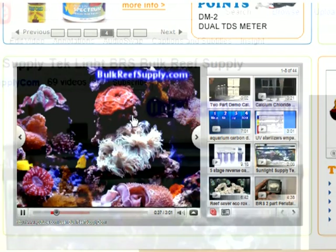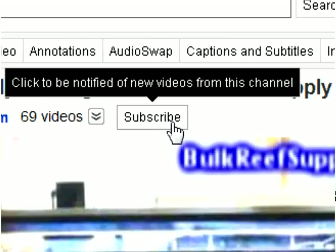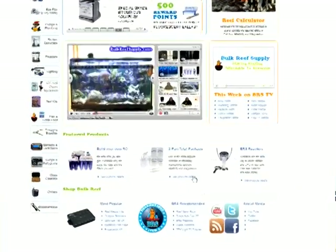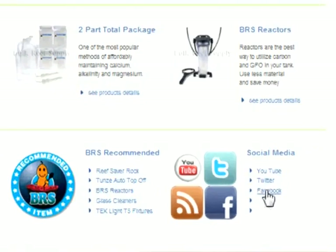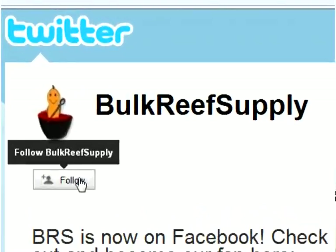If you enjoyed this video and would like to be notified when we make new additions to BRS TV, you can subscribe to our YouTube channel or follow us on Twitter and Facebook. For YouTube, double click on the video itself to open our YouTube homepage and click the subscribe button. You can find our Twitter and Facebook pages in the lower left hand corner of our site. Signing up also gets you updates on new products, specials, and other things the BRS team is doing. For Facebook, hit the like button, and for Twitter, hit the follow button. Thank you for watching BRS TV.